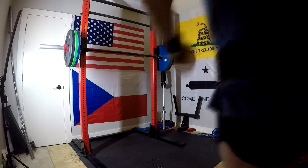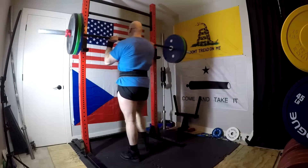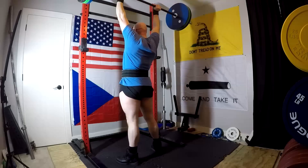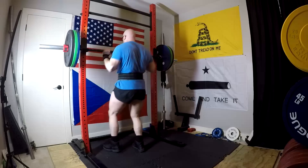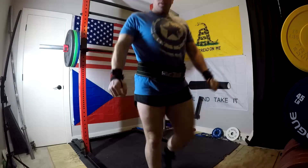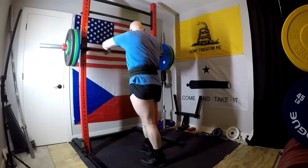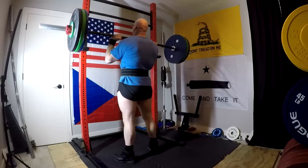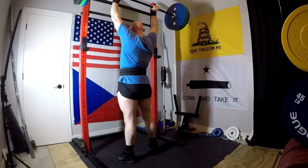Hey everybody, it's Jason Blaha here, and today I want to chat with you guys about an exercise that I have a love-hate relationship with, and that is the Standing Barbell Press. I'm pretty well known for promoting this online as an important exercise. People should treat it as a primary exercise and get maximally strong at it. I don't consider it to be an optional exercise for anyone in the pursuit of size or strength. It's tied with the conventional deadlift in my top two spots for favorite exercises.